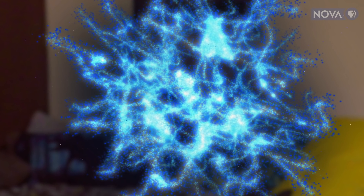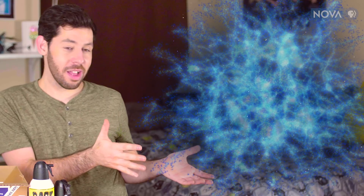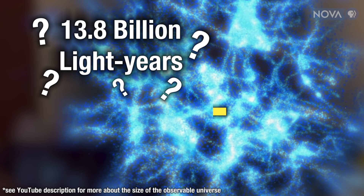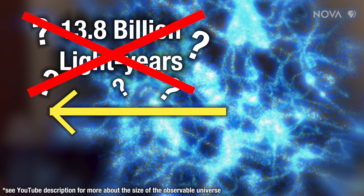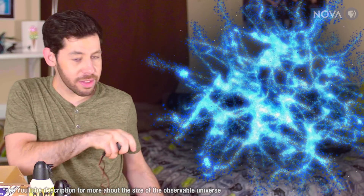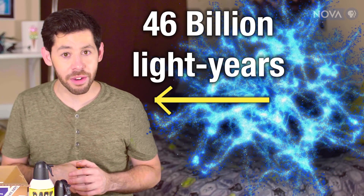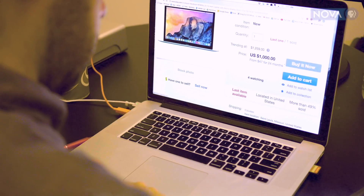I think it's ready — the observable universe. I thought since it's about 13.8 billion years old it would be about 13.8 billion light years across. But if we look at it, it's about 46 billion light years across. Bigger than I thought — that's the opposite of what happened when I ordered my computer.